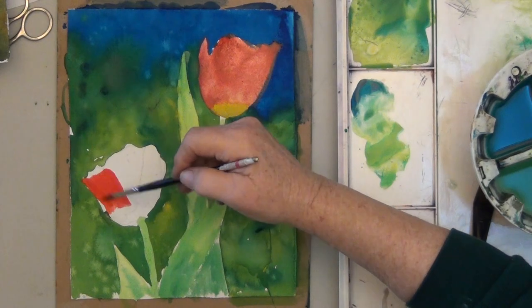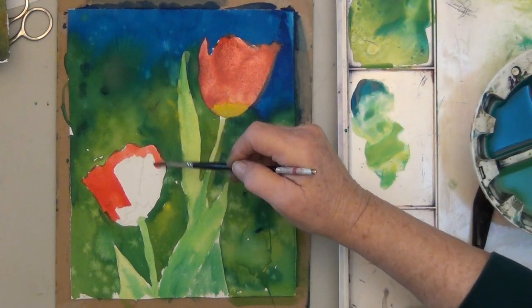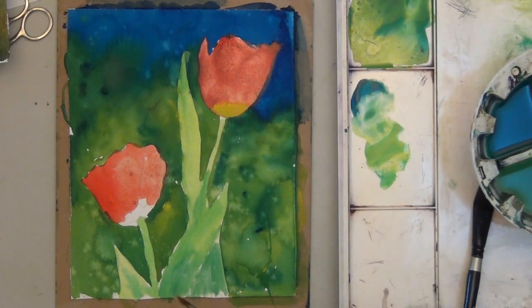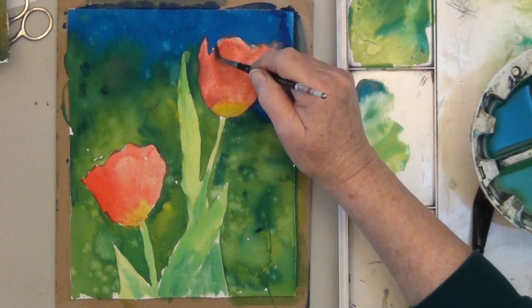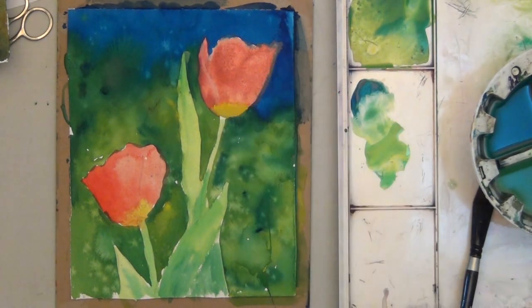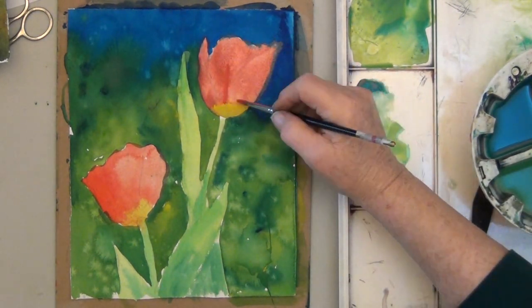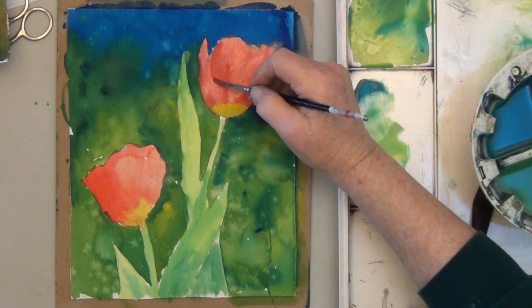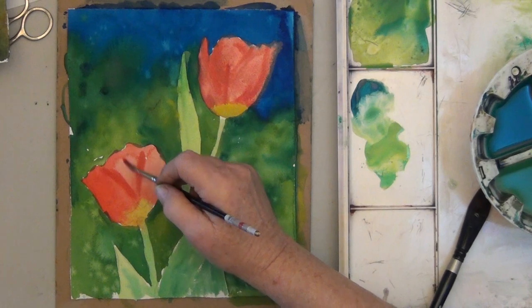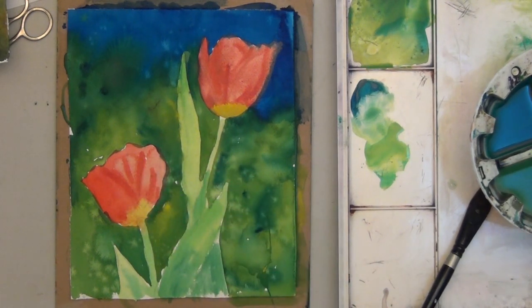Don't sweat your flowers very much — just get your shapes in and be sure you have a difference in values. For the second painting, just use slightly different colors. Use a purple for the sky or a dark green, and make the background either more green or less green. You can add red to your green to tone it down. Having one painting with bright colors and one with more subdued colors usually works well.